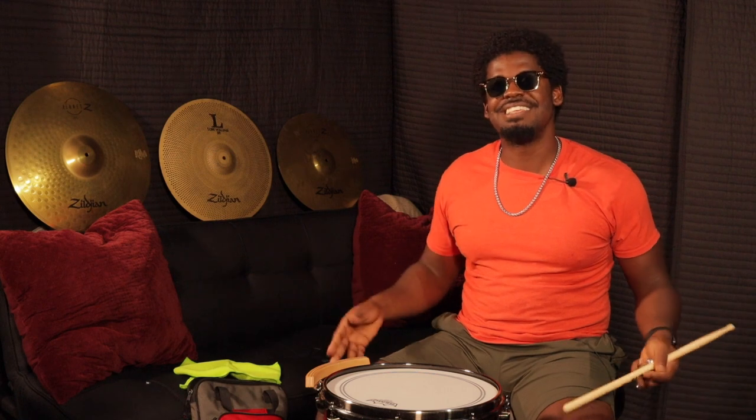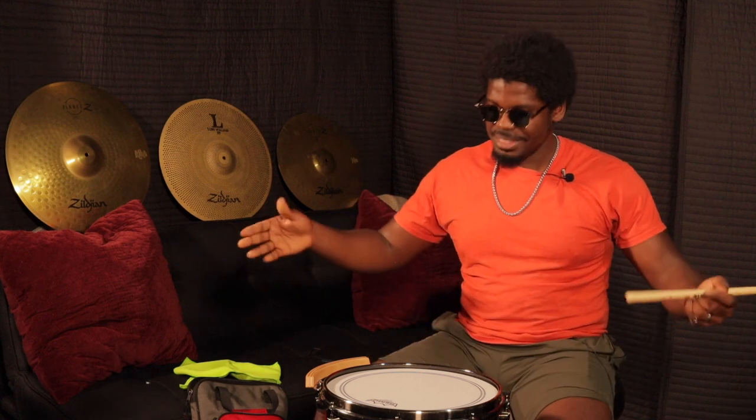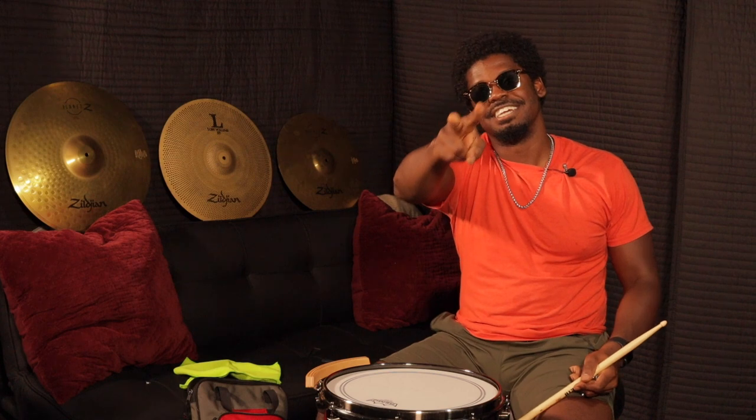Ladies and gentlemen, this is the end of the snare tuning video. If you like this, leave a comment — let me know what you do when you're tuning your snare drum and what type of music you play. I hope this has been helpful to you. Until next time, peace out.